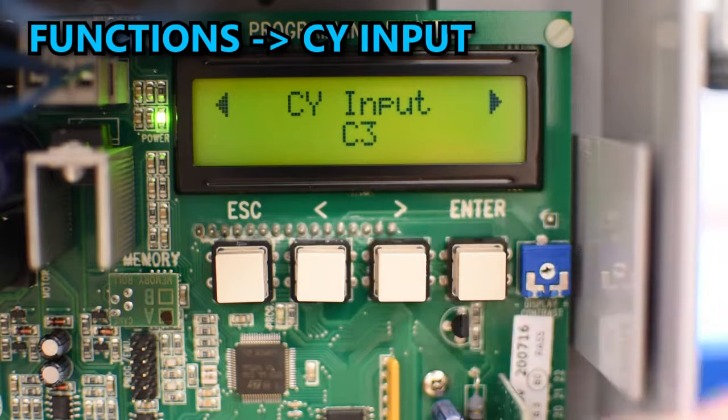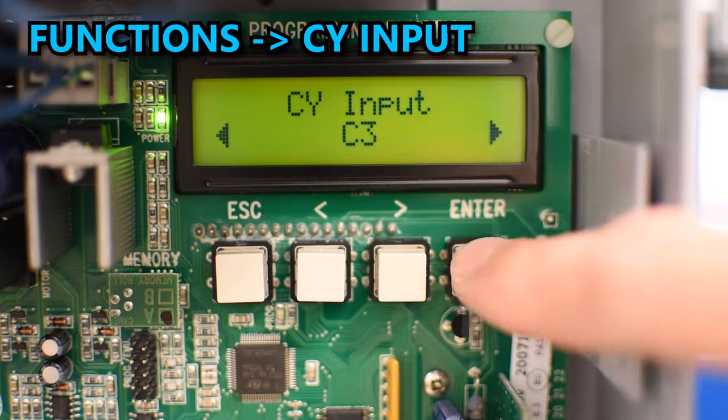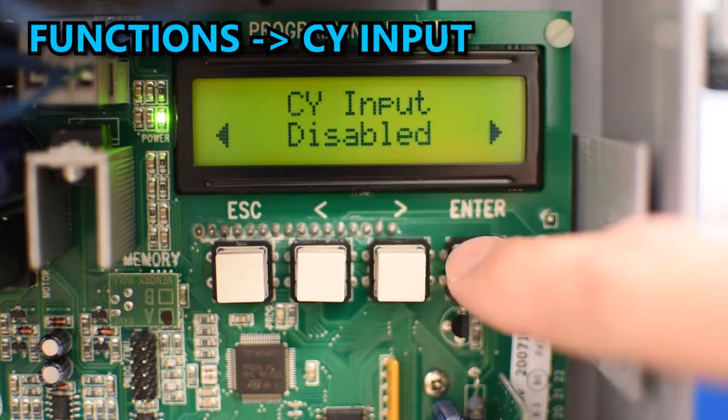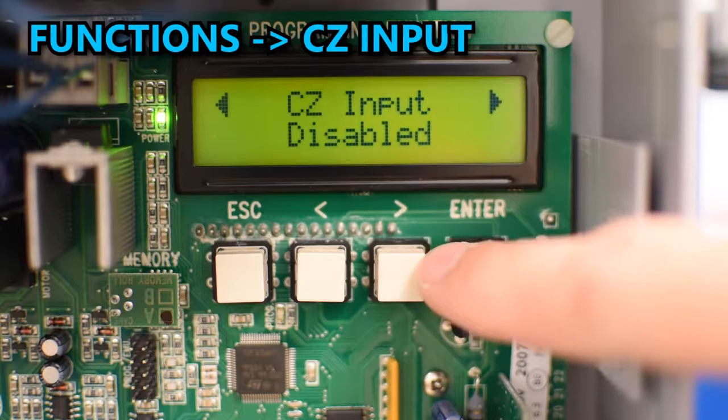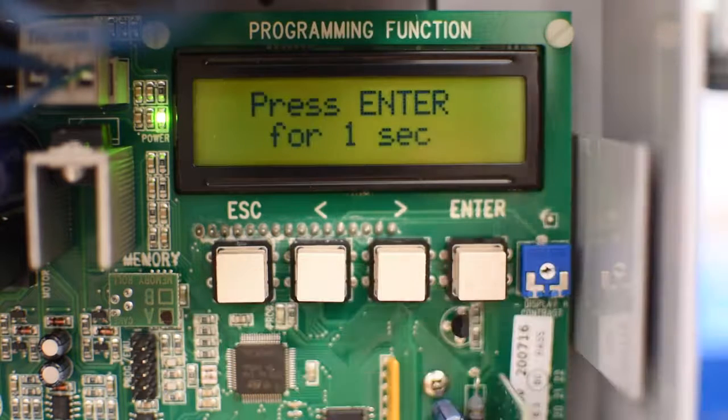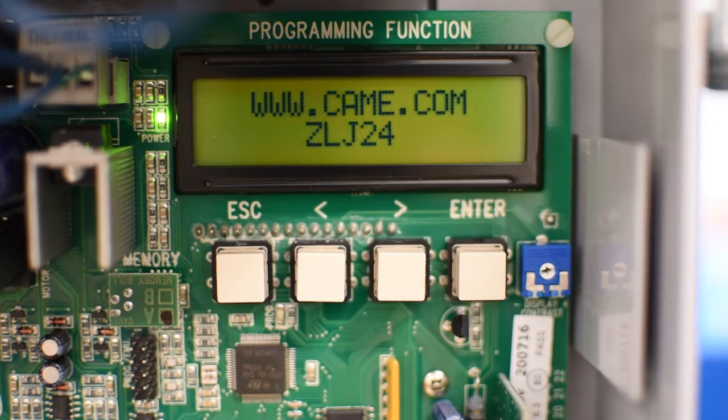Repeat the same for CY Input and CZ Input. In this case I don't have anything connected to those, so I'll make sure they are disabled. Now when we exit the menu the errors are gone and it should show the welcome screen.